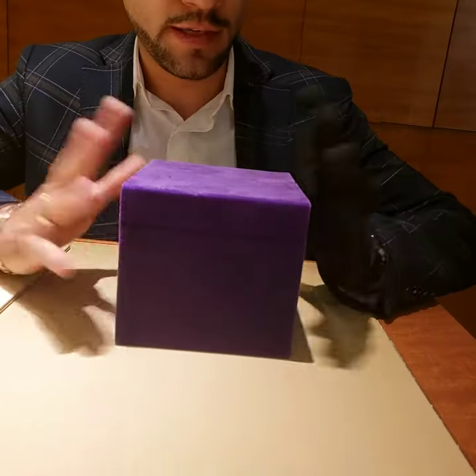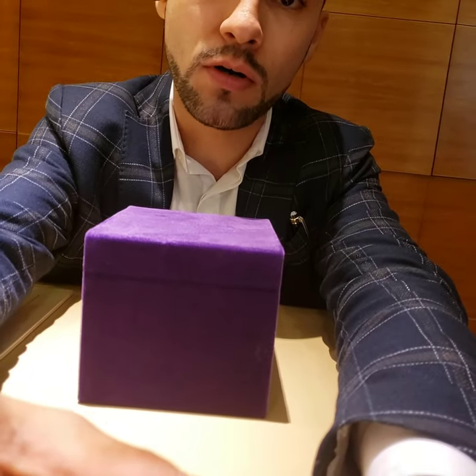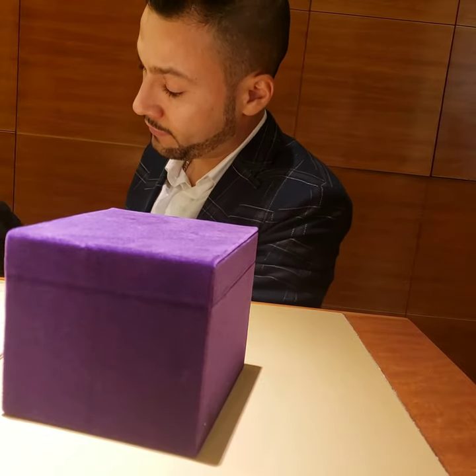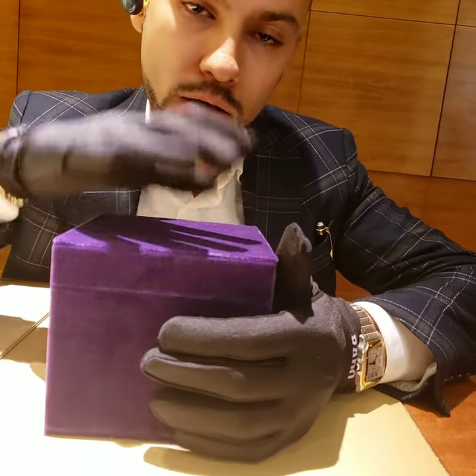Hello everyone, welcome to this video. Today I'm going to try to make this really quick because it's about time to close, but today is the time for Gucci. I love it, and today is the time for Gucci.